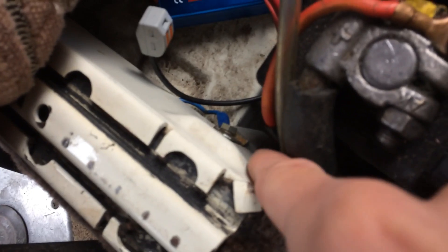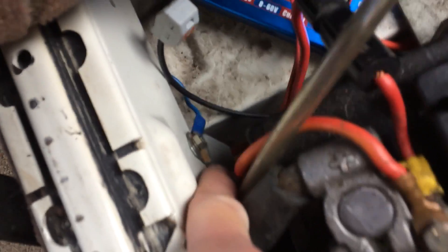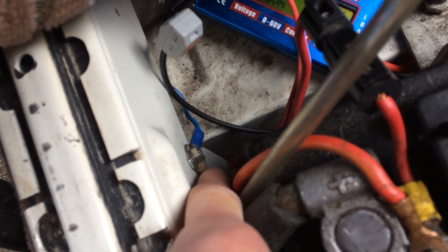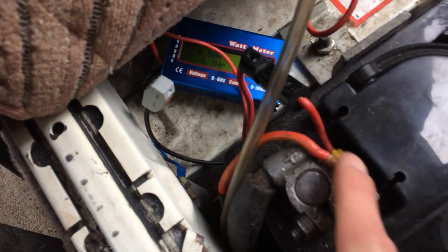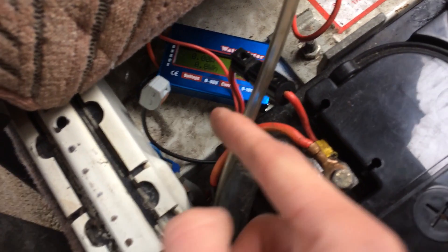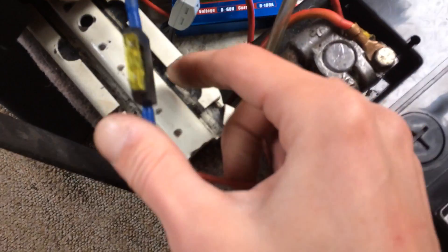If you follow that, there's a little square box down there — just a little grey one. That blue wire is the earth lead from the back of there. So there are four wires that come out of there: one from this battery, one goes out to the other battery, and that's connected with an inline fuse as well.